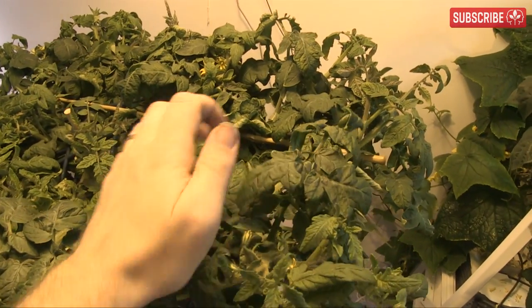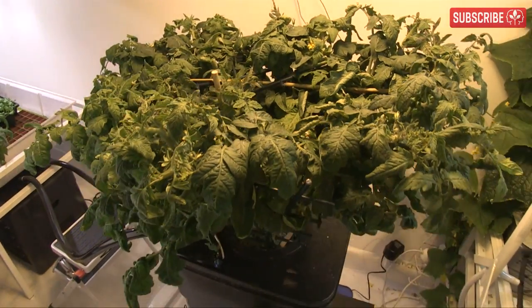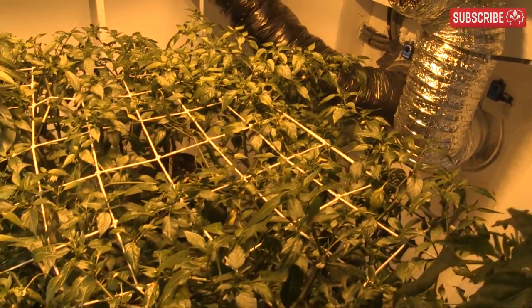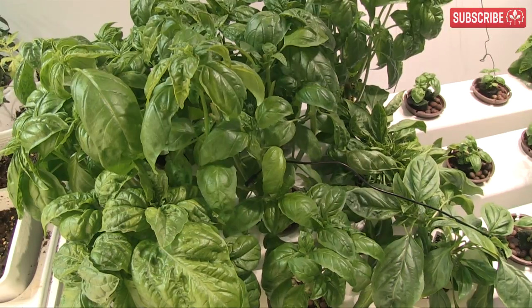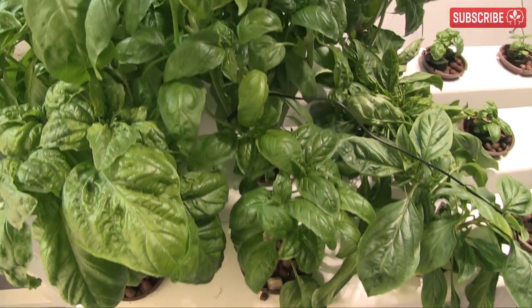Next up: flowering. Yes, you can use LECs all the way through — not many growers are doing this yet, but I urge you to give it a try. Just stick with the 3100K lamps from the get-go, top your plants, and spread them out with soft mesh netting. Low, wide canopies are always important indoors, especially with lower wattage lamps. If you're going for quality rather than quantity, LEC will truly deliver.